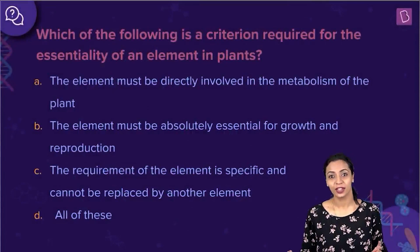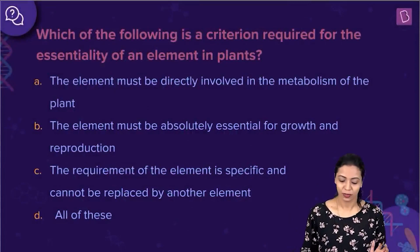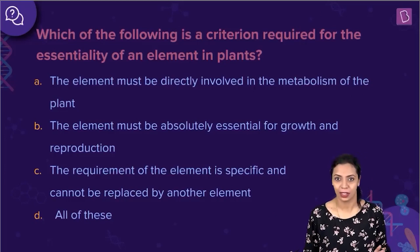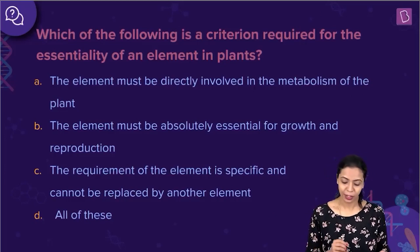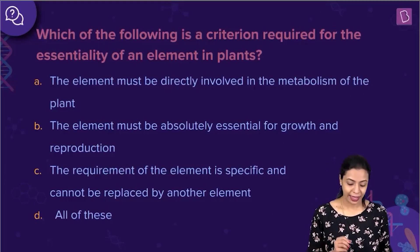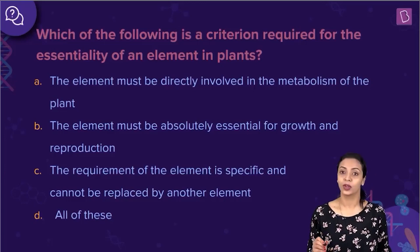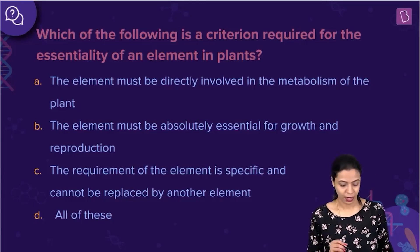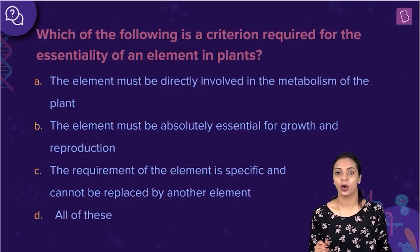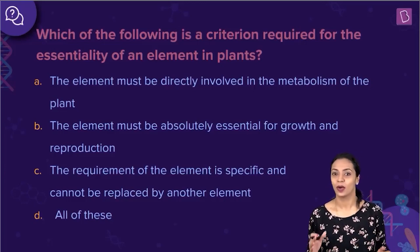Here's the next question pertaining to the essentiality of elements in plants. Which of the following is a criterion required for the essentiality of an element in plants? The options are: the element must be directly involved in the metabolism of the plant; the element must be absolutely essential for growth and reproduction; the requirement of the element is specific and it cannot be replaced by another element; option D, all of these. Let me tell you what essentiality of any mineral element is all about in plants.